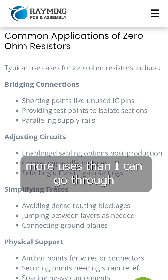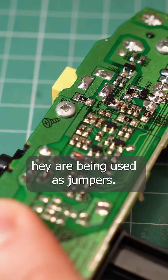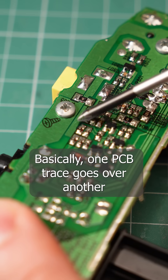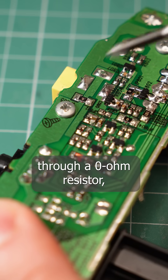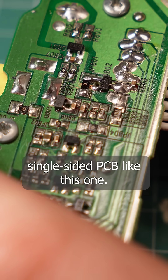Well, it turns out they have more uses than I can go through in a one minute video, but in this case they are being used as jumpers. Basically, one PCB trace goes over another through a zero ohm resistor, which makes sense on a cheap, single-sided PCB like this one.